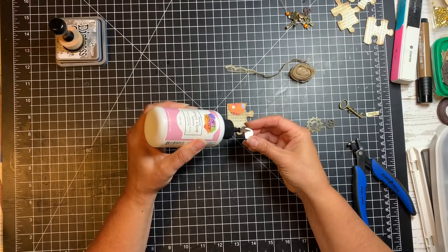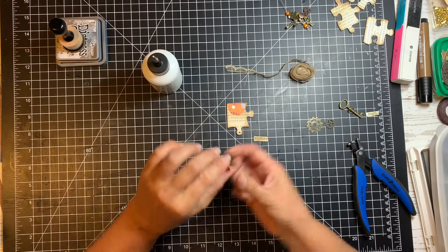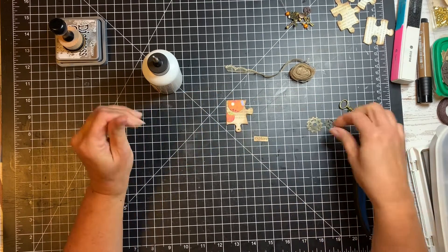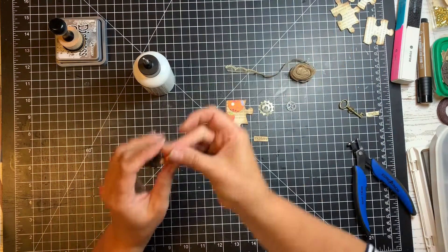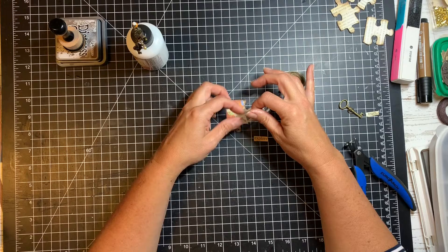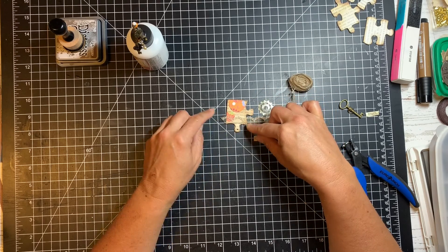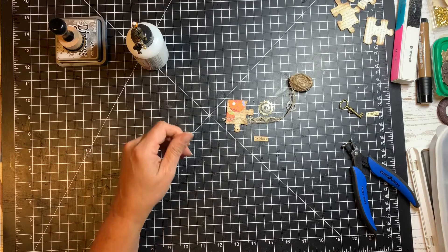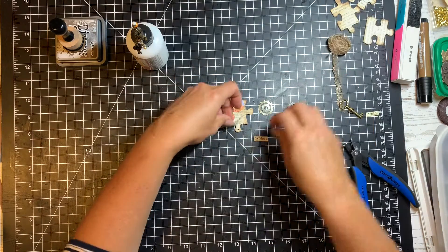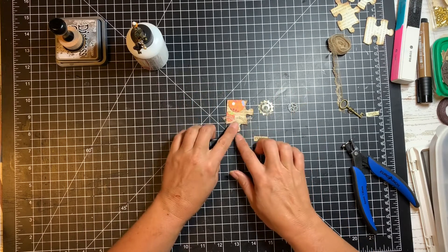I already like the way the color kind of makes this pop a little bit. Before I do anything else, I just want to decide where everything else should go. I do want to use some of this trim, and I kind of like the way I could put it over the edges a little bit to give it interest. I think maybe I'll cut this down about right here — I kind of like that little angled look on one side. It kind of gives the impression of a little crown or something, so I'm going to zoom in a bit.